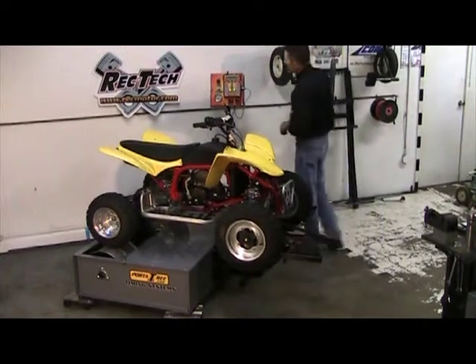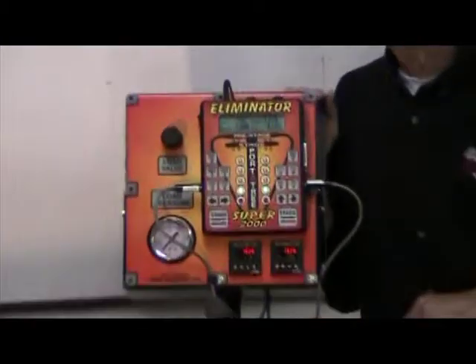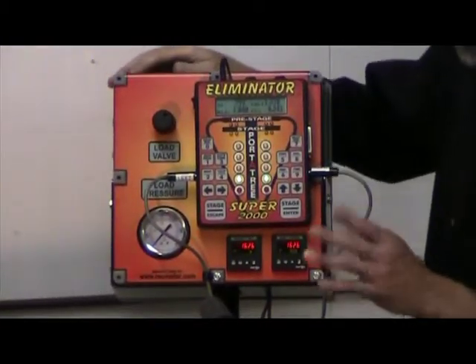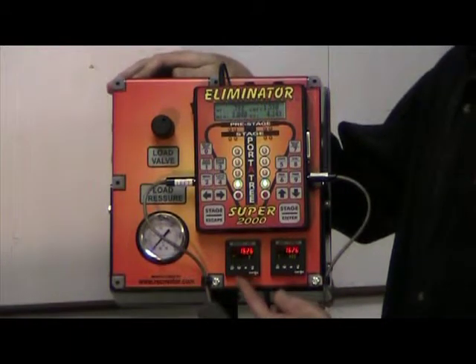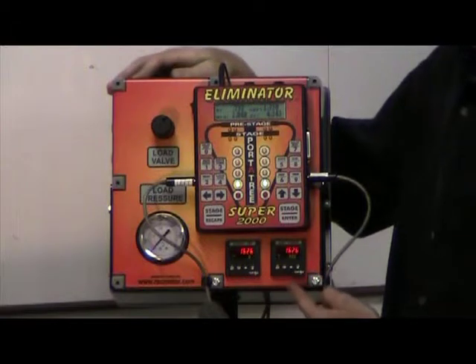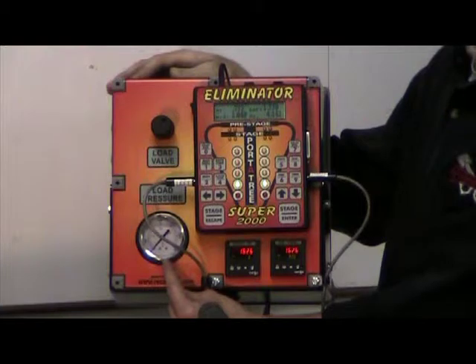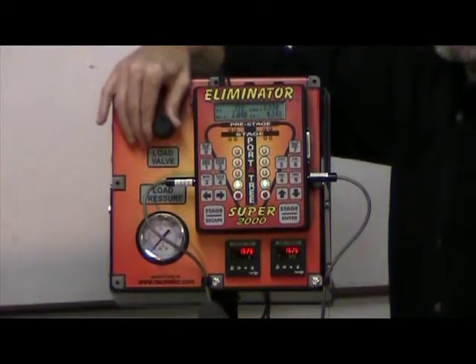I'm going to have the cameraman zoom in on our console and show you the details. On our console we have several things. On the bottom here we have two digital counters which we program in distance. Over here we have a gauge which shows us the load pressure that's on the wheels. Up in the corner we have an adjustable knob to adjust the load.